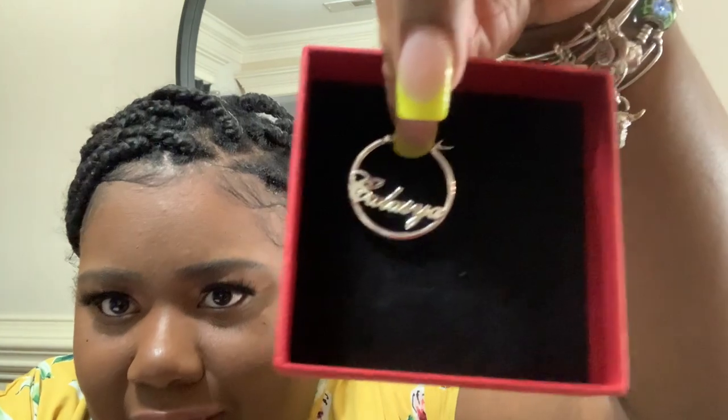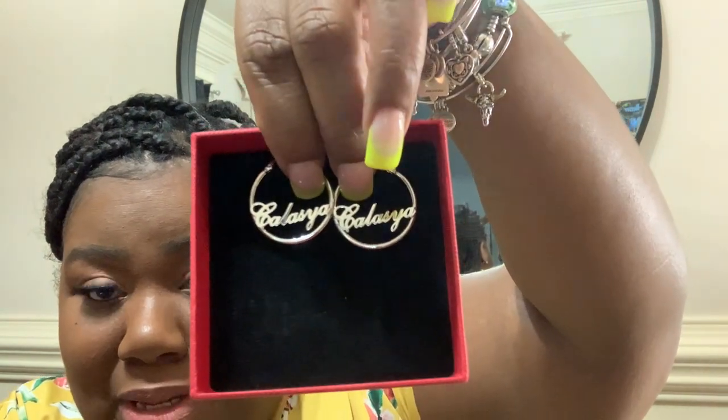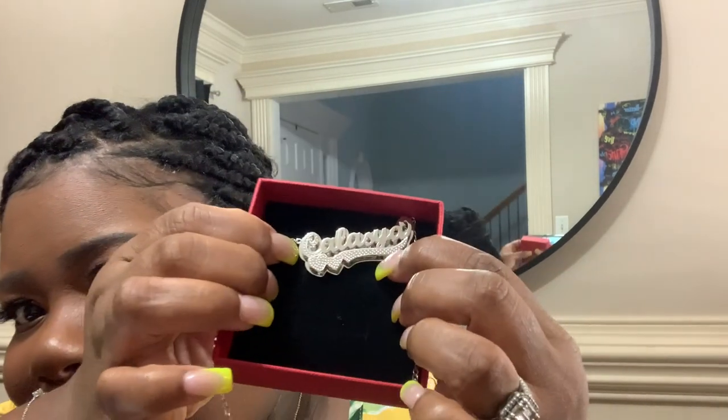And these are the earrings. Her name is Kalasia. I got age-appropriate hoops for her — she loves hoops, but I make sure I get her the small hoops. Let me show y'all a comparison on my ear so you can see what I mean — they're not too big at all. Let me show you her plate on a dark background so you can really see how hers looks. Y'all, look at that — that is so pretty, and she has the double heart on hers.